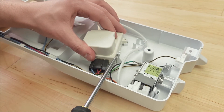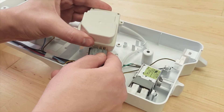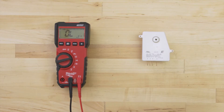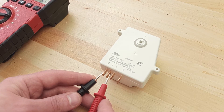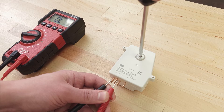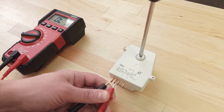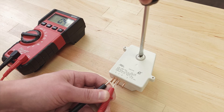First, remove the defrost timer — it might be held in by tabs or by a mounting screw. Remove the wire connector and set your multimeter to the continuity or resistance setting. To test the defrost mode, check terminals 1 and 2. Depending on where the cam is set, you should have no reading and no continuity. Now turn the advancement screw clockwise — you should hear a click when it switches to the defrost mode. When it clicks, there should be continuity, verifying that the defrost circuit can be energized. Turn the screw until it clicks again; this will disconnect the terminals and there should be no continuity.